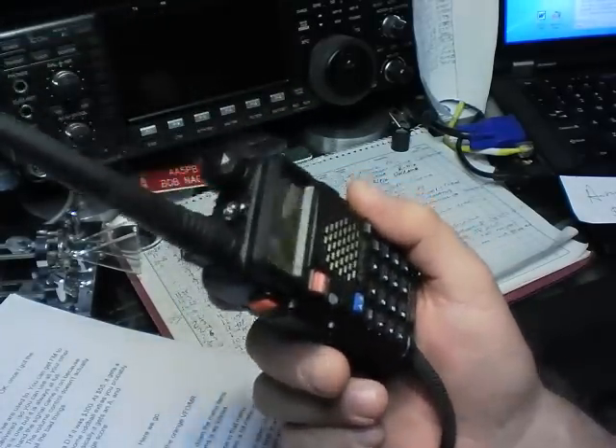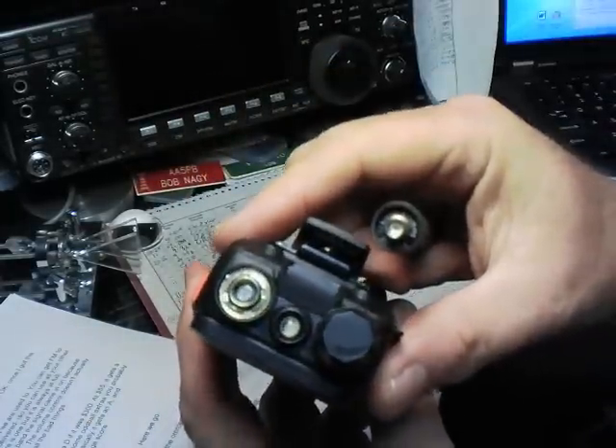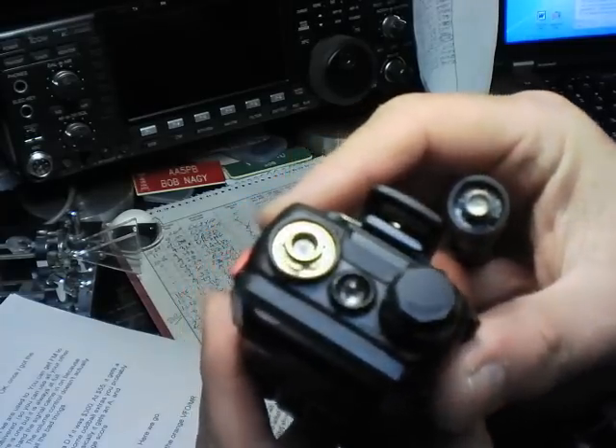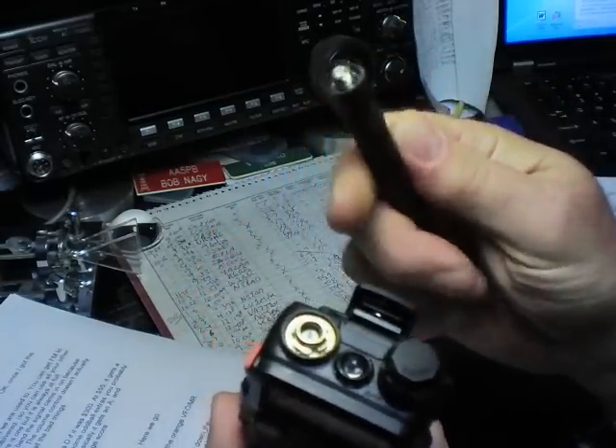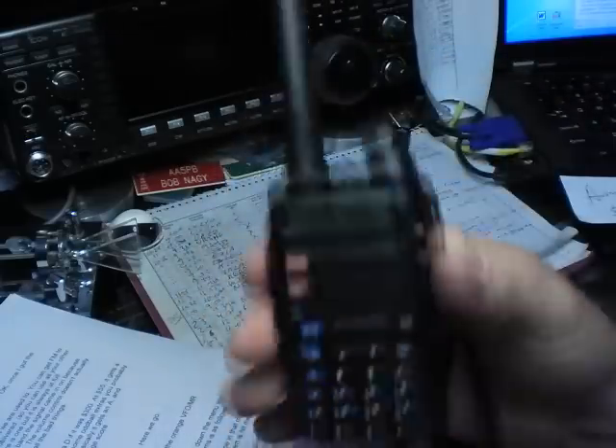The antenna connector is reversed from what we're used to, meaning it's actually a male SMA rather than a female. So it's not going to take all your other antennas, but you can get a female-to-female SMA connector on eBay for $2 delivered so you can use all your other antennas.